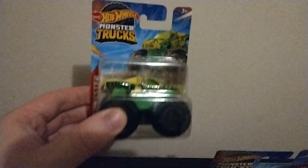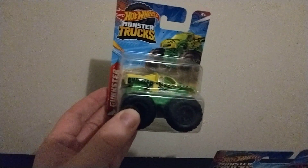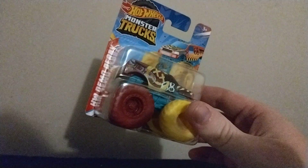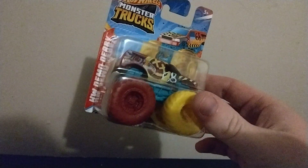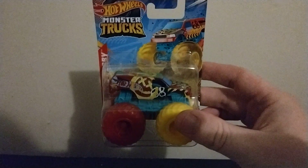Welcome back to another review. Today we have Dollar Store Hot Wheels - the Gangster and Hot Wheels demolition demo derby.